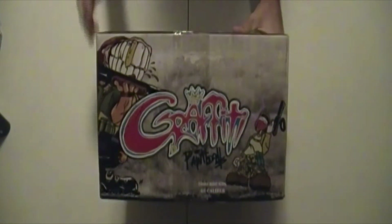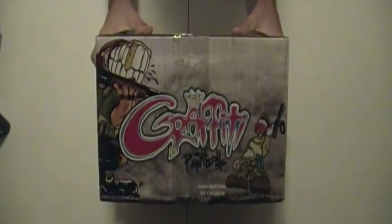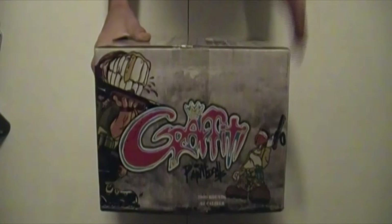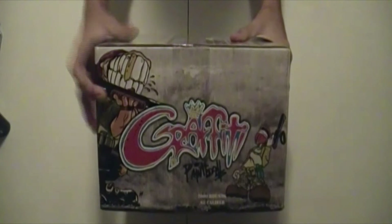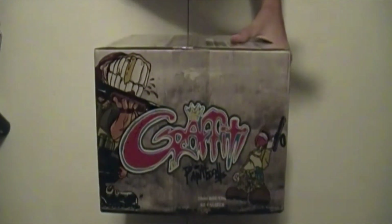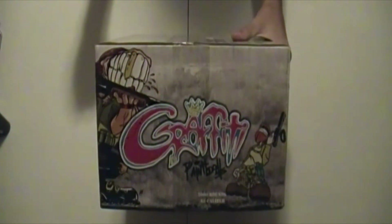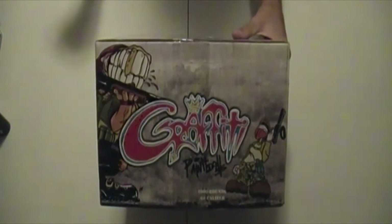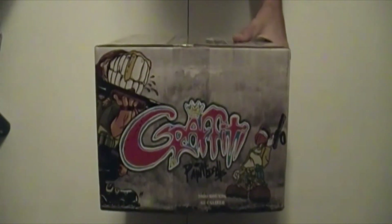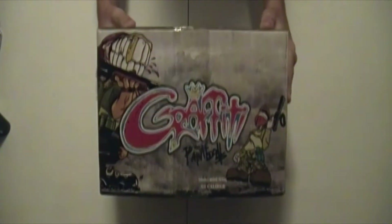Hey guys, today we got another paint unboxing for you. This is the Vulcan Graffiti paintballs from Vulcan Paintball. This is their second from the highest retail version of their paint — the highest being Vulcan Redemption, then it goes to Graffiti. There is also Vulcan Redemption Pro which is what tournaments sponsored by Vulcan use, however that's not necessarily a retail version, so this is technically the second highest retail version of their paint.